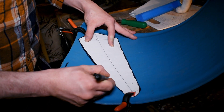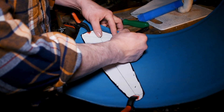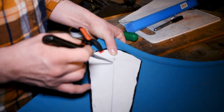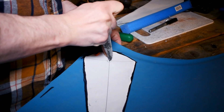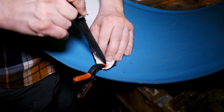Trace the pattern onto your piece of plastic. Right here we're actually using a rain barrel. You want a piece of plastic that's about four millimeters thick and has a little bit of give to it, but is still fairly rigid. You can see the dots on the pattern — Doug is just marking those up.